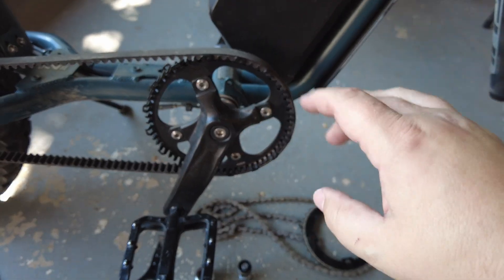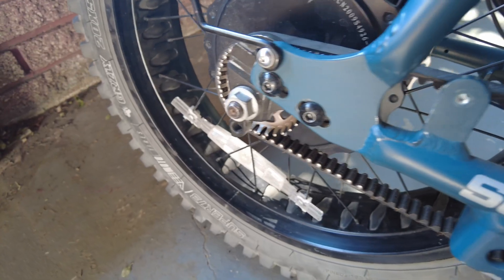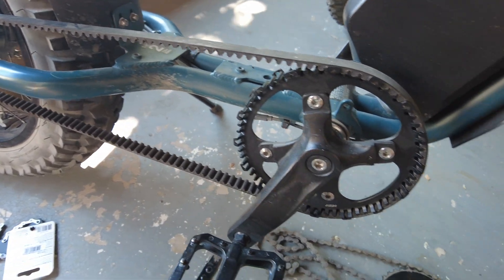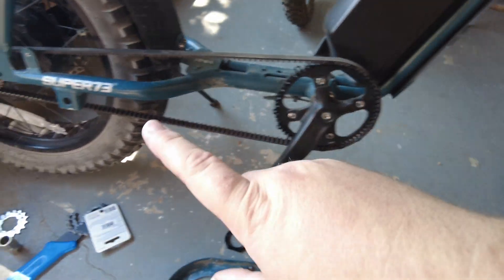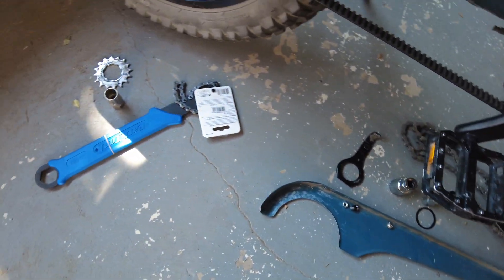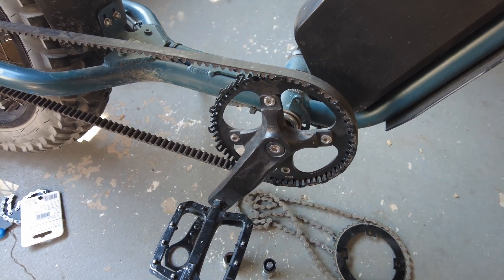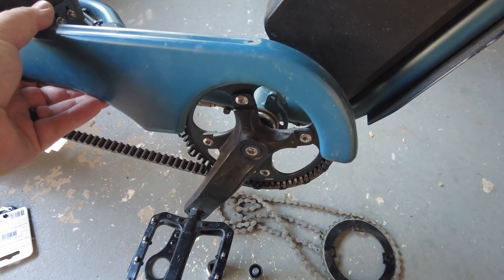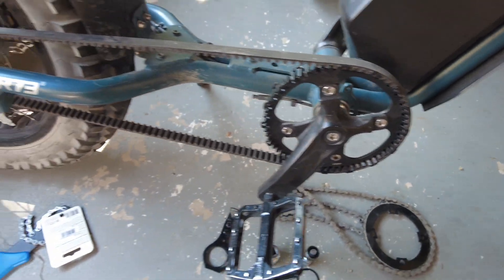I wanted to make a step-by-step tutorial video on how I added this to my Super 73 S2, but as I got into the project I realized I needed to focus more on the project and not so much on shooting video. So I'm going to walk you through what I did and show you all the parts I removed and the tools it took. The first thing I did was remove the chain guard, but after you install the belt drive you could actually put the chain guard back on if you like that look — I opted to leave it off to show off the belt drive.